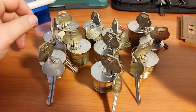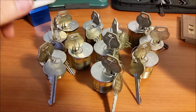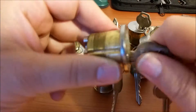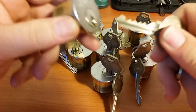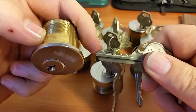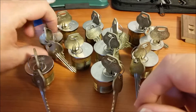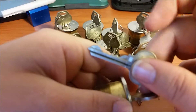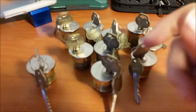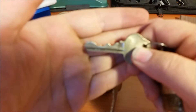Hey everyone, just wanted to bring you my latest eBay find. It's 11 Corbin Ruswin six-pin rim cylinder locks. They all work really smooth and they've all got really deep cuts with a really high cut on the end. They're not all quite the same, so there's bidding on this one, but they've got a really wild restricted keyway.